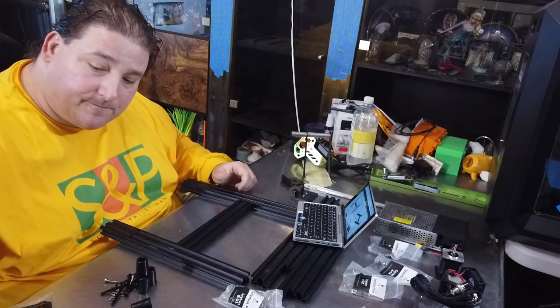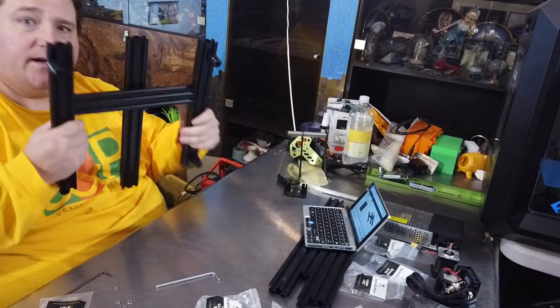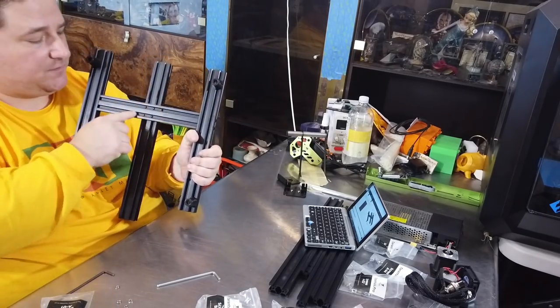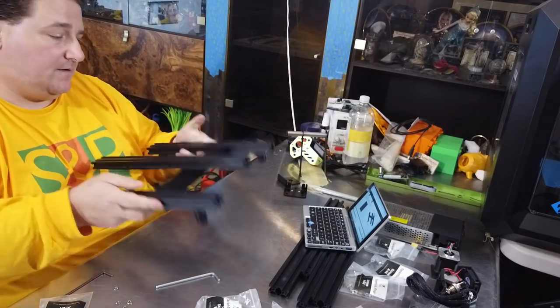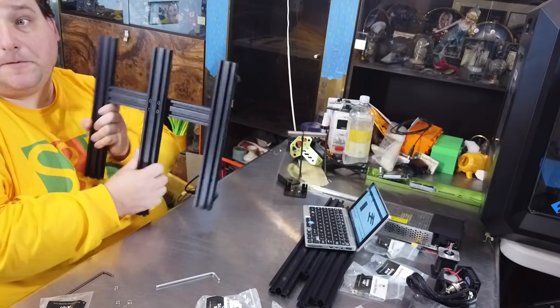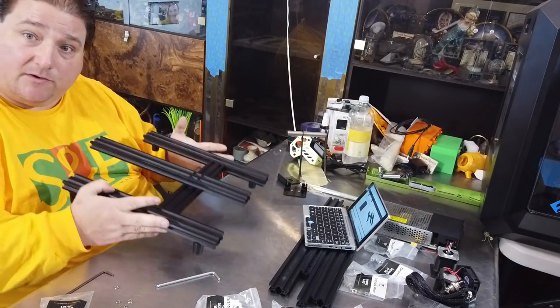Page one is done. The H-frame is assembled, feet are assembled, and the Y-axis screws through the H-frame. Be careful not to over-tighten — you don't want to strip the aluminum. Feet just hammer onto the bottom. I still don't know where that fifth hole goes; hopefully it doesn't go on the left-hand side — that's where I put it. That is the base of your printer.